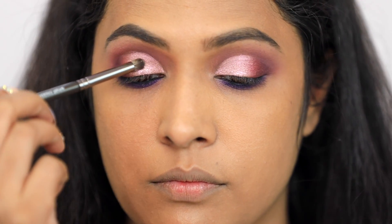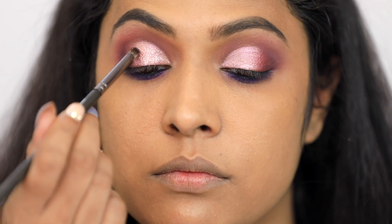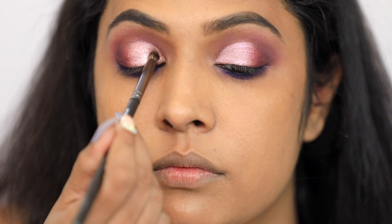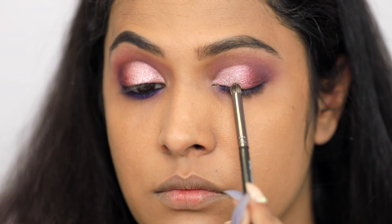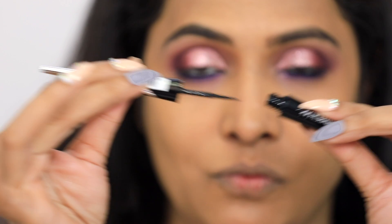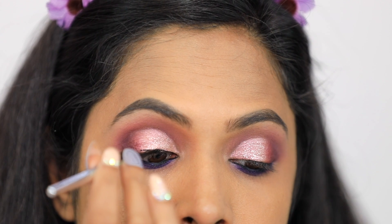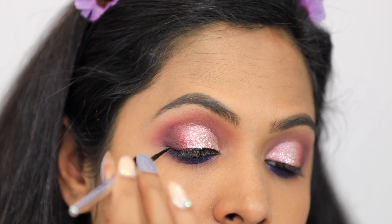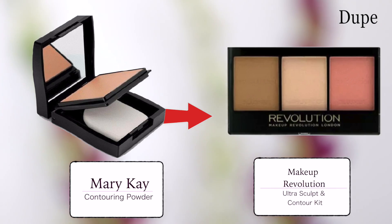I am putting glitter on my eyes. The camera doesn't pick up the glitter well, but in real life the glitter looks amazing. One time I will try a full glitter eye makeup look. Now I am putting liquid liner on my eyes. I have made many step-by-step liner videos — you can check them out to learn how to use liquid liner.